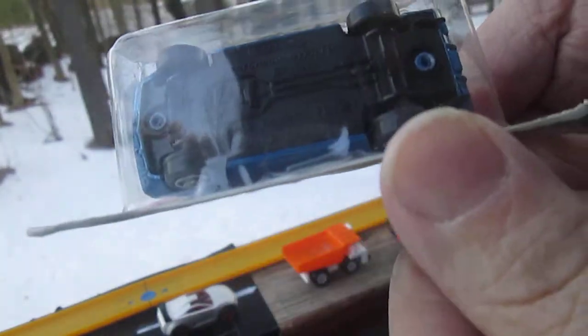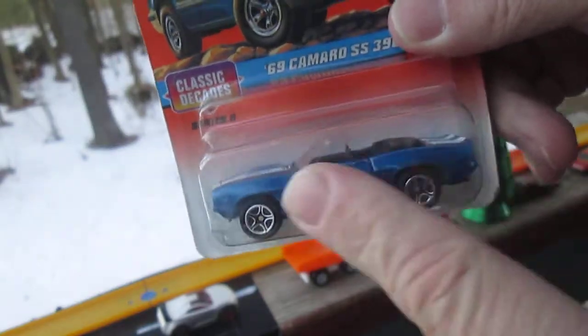It's a convertible. Looks like a plastic bottom — we'll see if that body is metal.